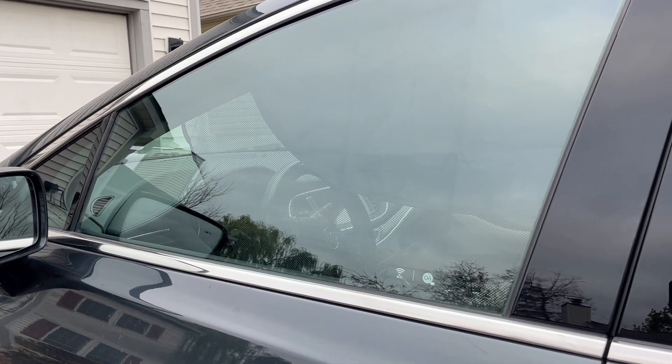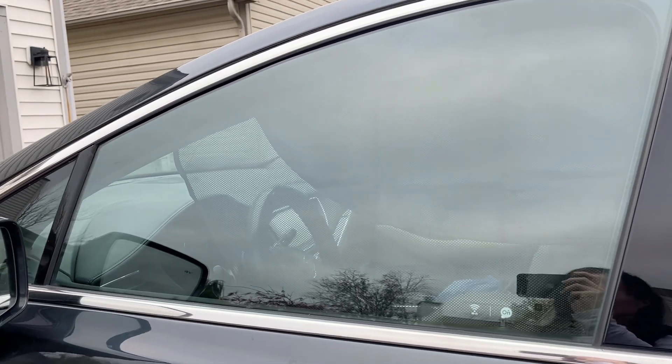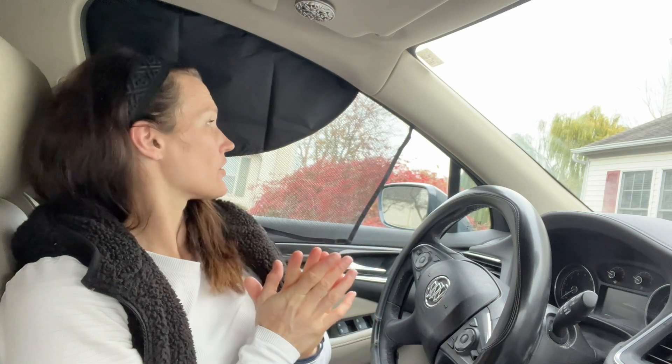Do you need to block the sun while you drive? Here's a product for you. Hello everyone, today I'm here in my car and you can see behind me I have a car side window sunshade. This sunshade is perfect for blocking those UV rays and sunlight so that you can drive and have a healthy experience without those glares that keep you from seeing the road.